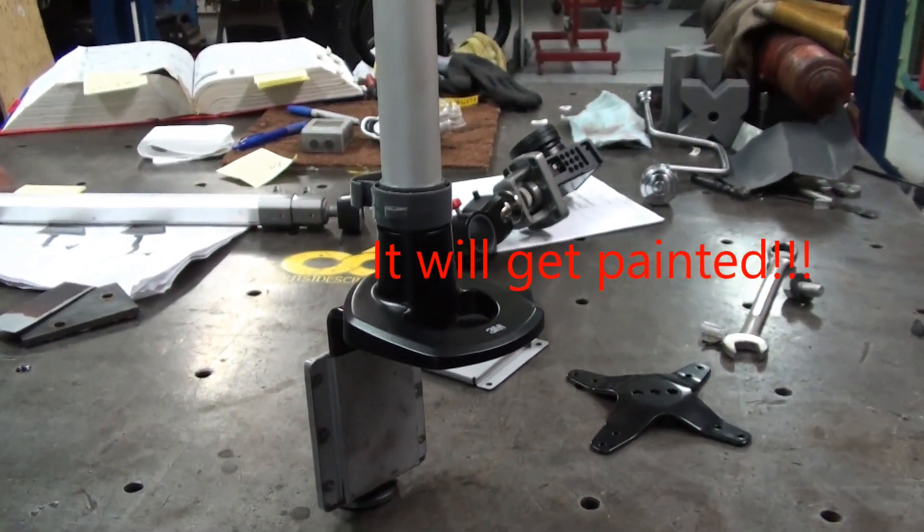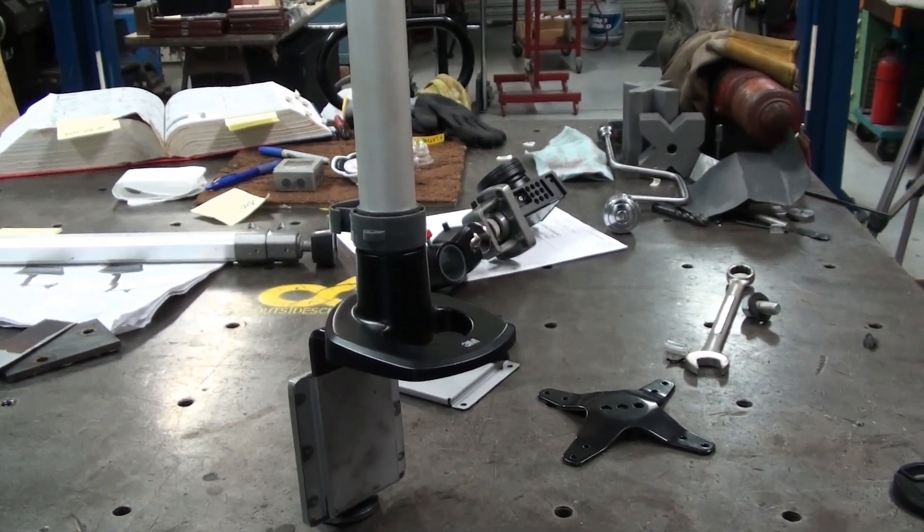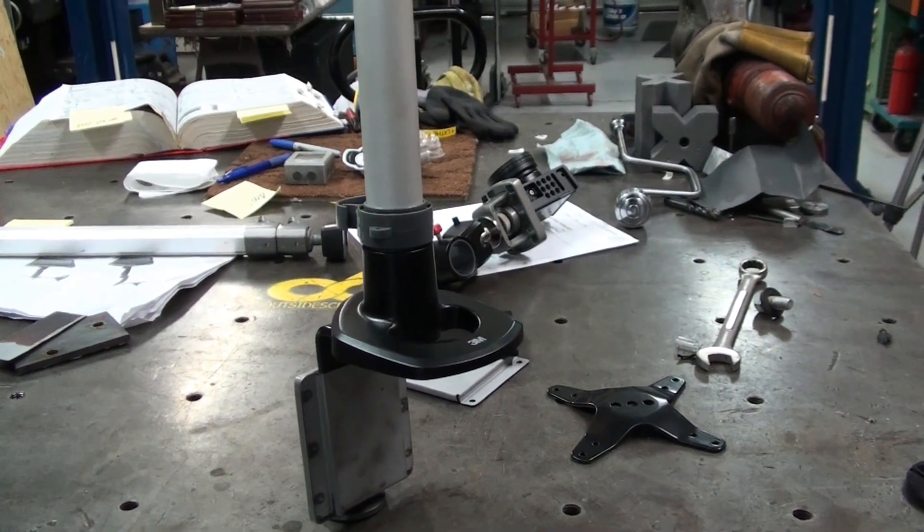Alright guys, thanks for stopping by the shop. I hope you enjoyed the quick little video about my modifications for camera mounts.